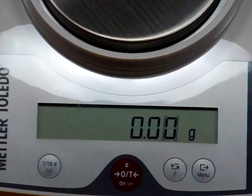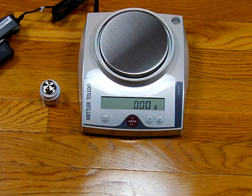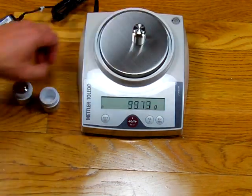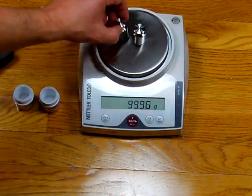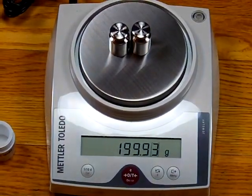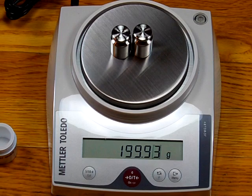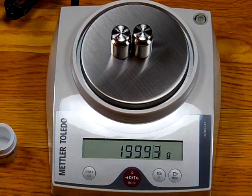The balance comes with two 100-gram stainless steel weights. Placing them on the balance, we see 200 grams showing up as 199.93 grams — so it's off by 0.07 grams. There's nothing wrong with the balance; the problem is that magnetic north varies everywhere in the world, so you need to calibrate the balance every time it's put into service. This becomes a somewhat complicated issue with Mettler Toledo on the JL602.